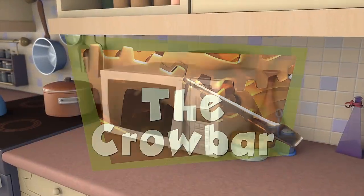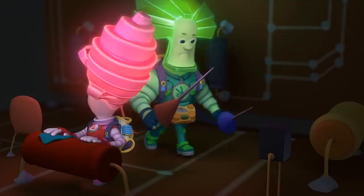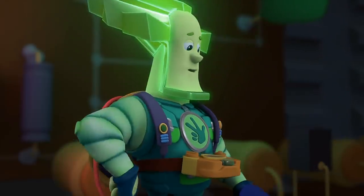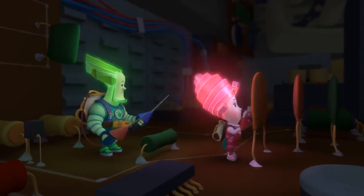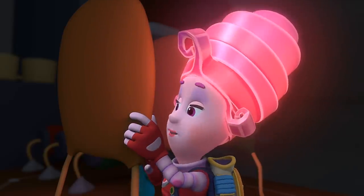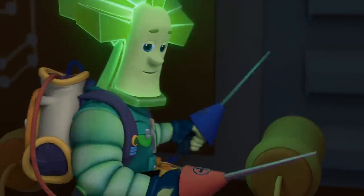The Crowbar. Everything's fine here too. I wish something would break for a change. It's already been a week and nothing's broken in here. Stop worrying — everything breaks at some point. Nothing seems to ever break inside of this house. That's because we take such good care of it. No, Masya, it's boring with no real work to do. We should move somewhere else.